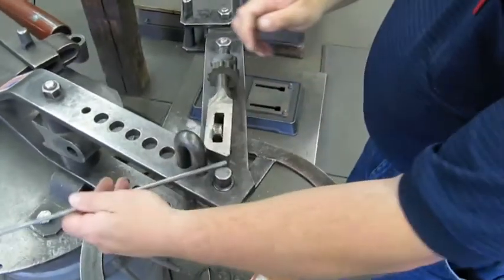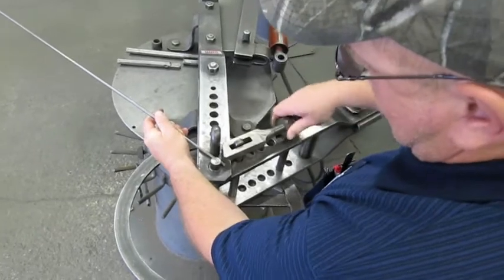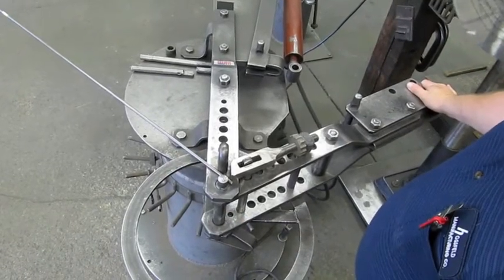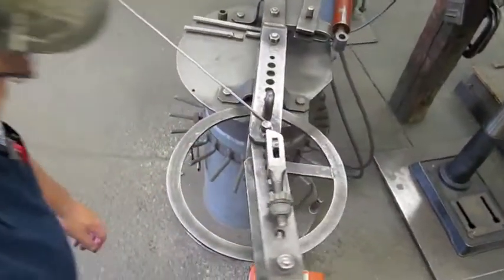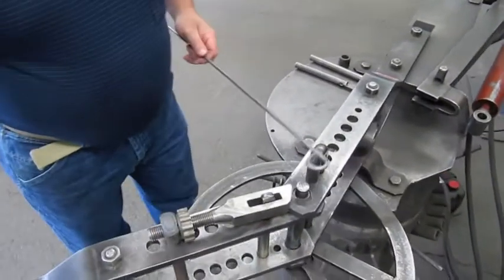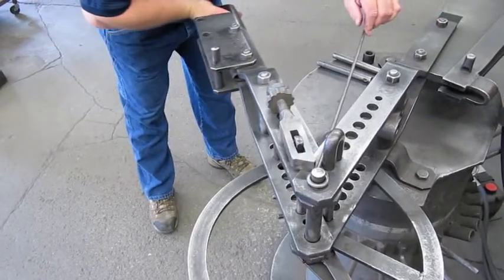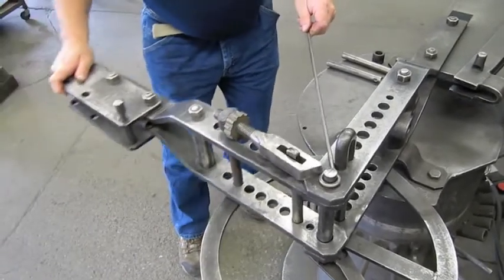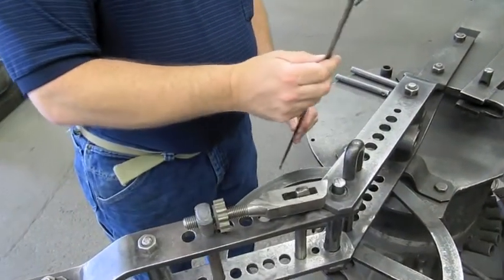Put a piece of stock in like so and we're going to tighten the end down. You want to get as close to the end as you can — about an eighth of an inch or closer if at all possible. So we're set up, everything is locked up and tight. Now we're going to make the bend — we're going to come around here and bend it all the way around, then release it. Then we center the eye: turn it over, bring it back up. Then we tighten it up again and close it up. There you go — an eye on the Haasfeld bender.